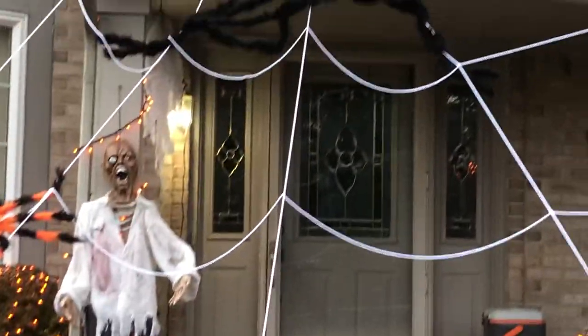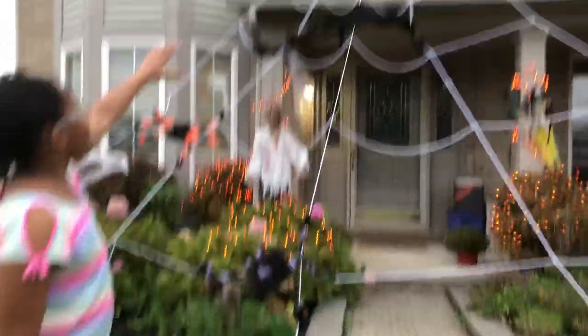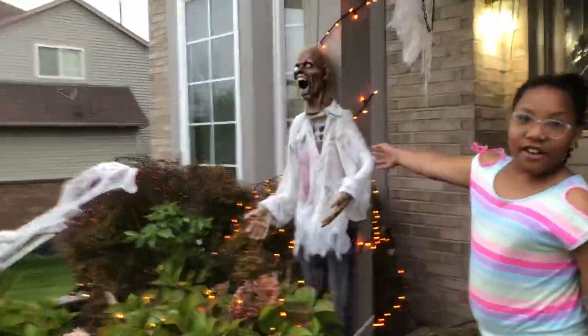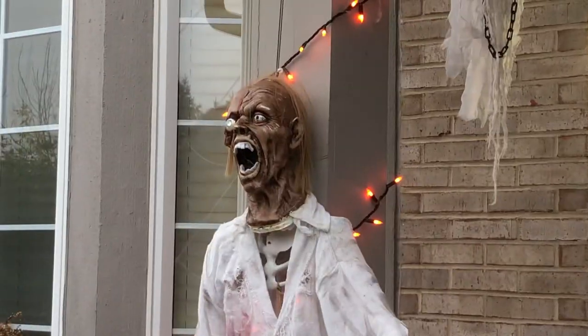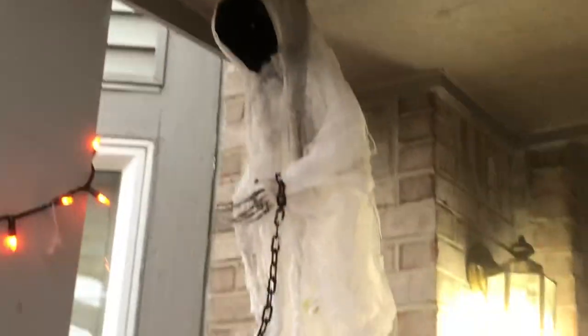Come over here — we've got spider webs, we've got all different colors of spiders, a big spider, a medium spider, and just the rest. Then we have this big web that connects all the way up there, and if you go underneath the web you can see this monster. Come over here — you see this other monster over here.